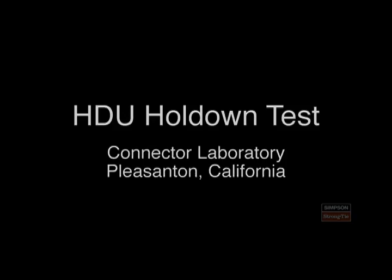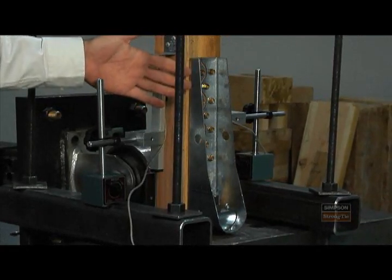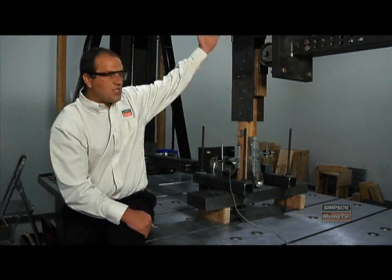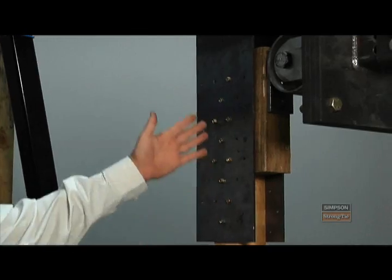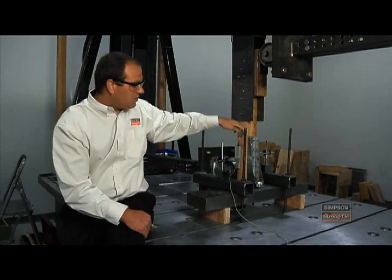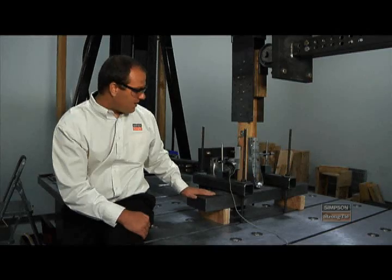For this test, we're going to be testing one of our HDU hold downs. A hold down is typically used in a shear wall to provide overturning restraint for the wall. We've got our HDU hold down attached to a wood post. The wood post is attached to the actuator, which is going to pull up and put an uplift force on this post. The hold down is anchored to the test bed using a big steel plate.